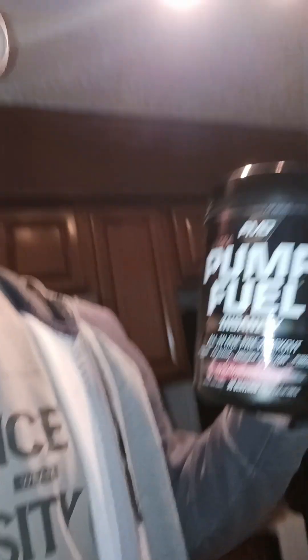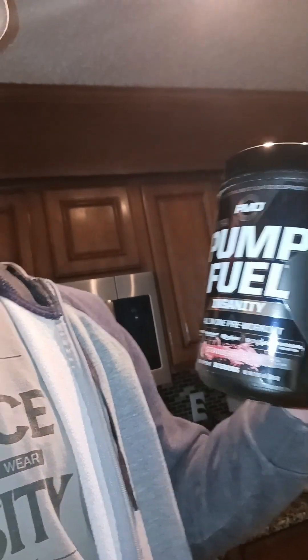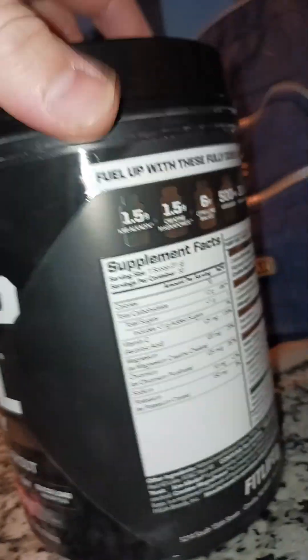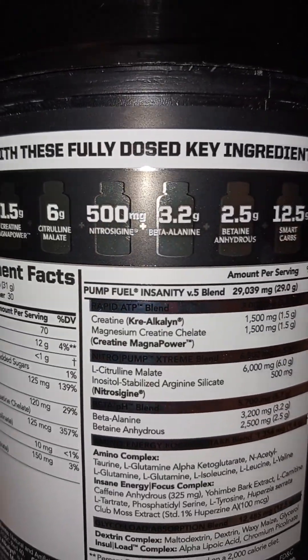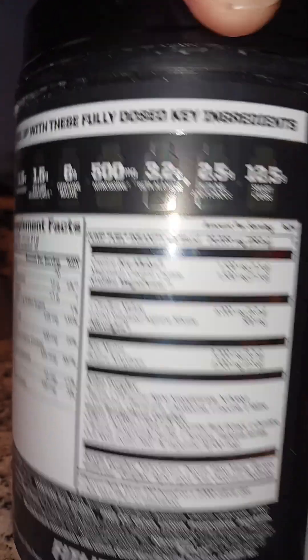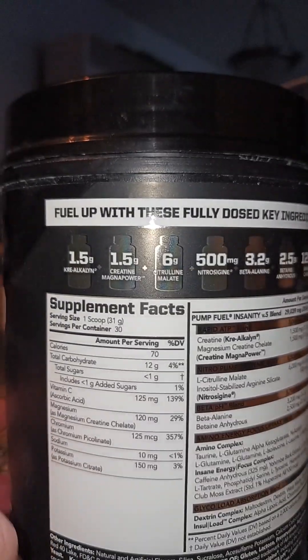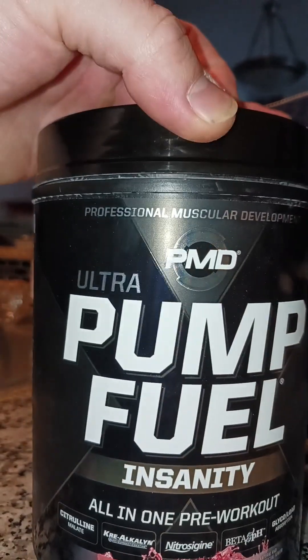I just got done taking my pre-workout. I'm going to share with you what I use. This is a product I've been using for a while and I really like this one — Pump Fuel. This stuff has got a little bit of everything in it. It's fully dosed, it's awesome. I'll just buy it at GNC. You should check it out. The scooper on it is massive — it's 31 grams. Make sure you check this stuff out and let me know what you think about it. It's good. Let's get going.